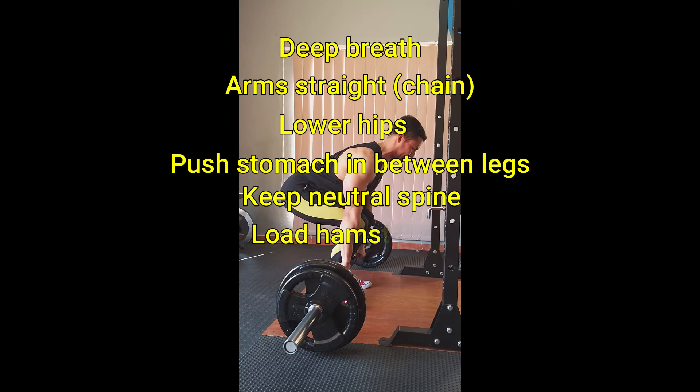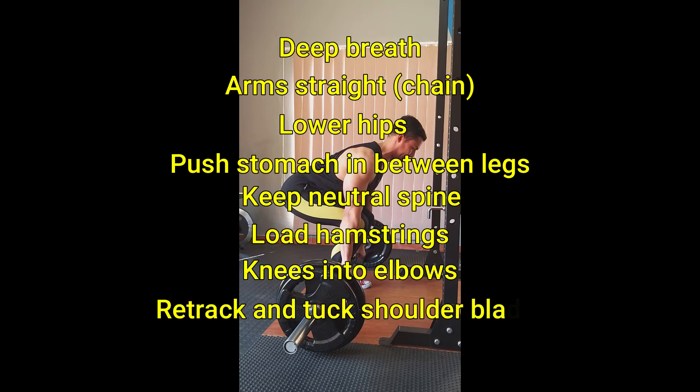Load your hamstrings and drive your knees into your elbows. Make sure to retract and tuck your shoulder blades to pack your lats and create a stable upper back. Your head should be in line with the same angle as your body.